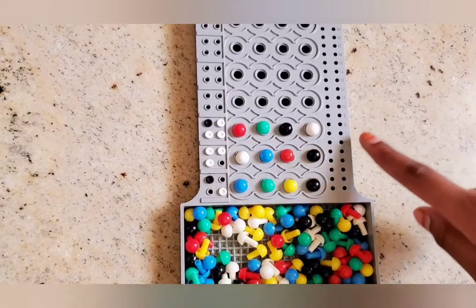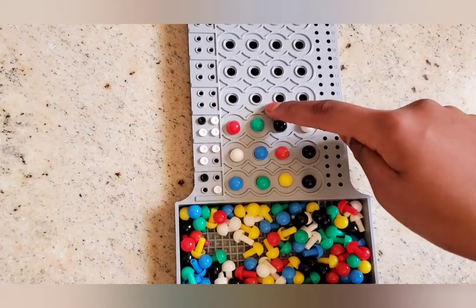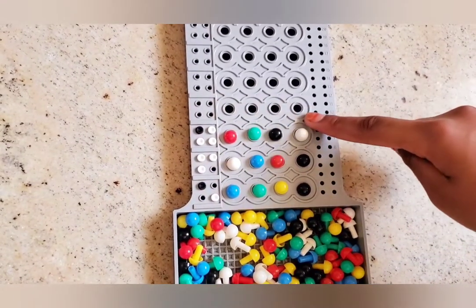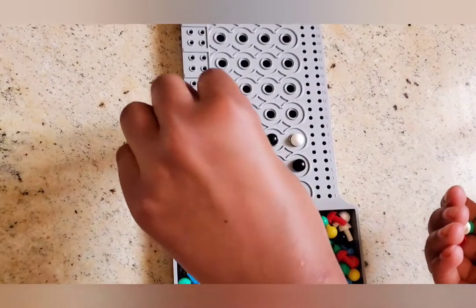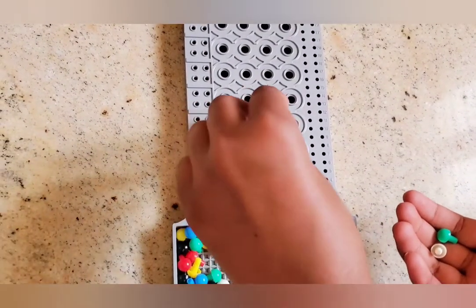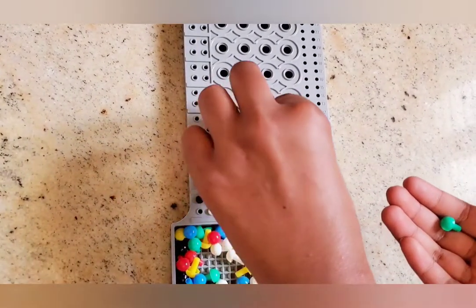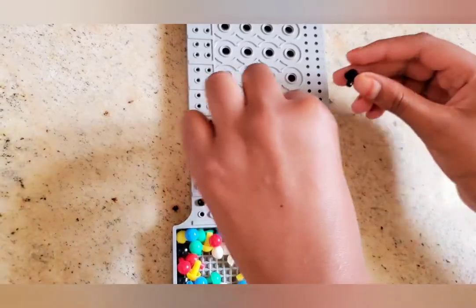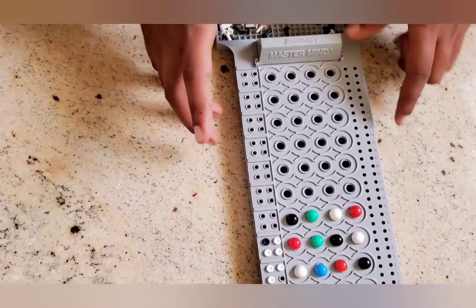I got all four colors right and I also got a black. A black here and a black there means that green is in the right position. So I'll make a new code but this time my goal is to get all four blacks. I'll put a black over here, a red over here, a white over here. I forgot the green — a green over here and a black over here. Oh, that's the code!